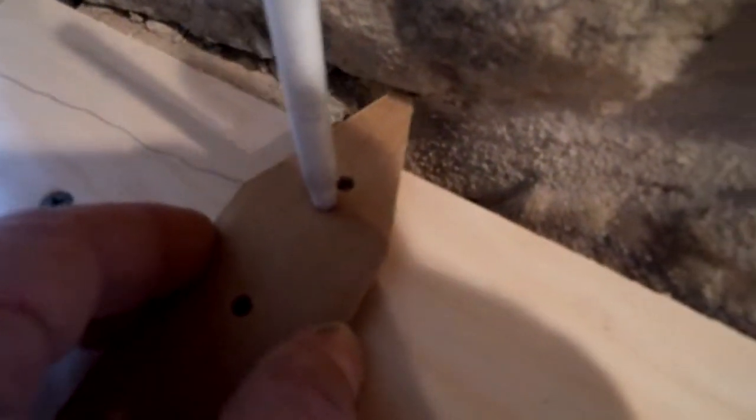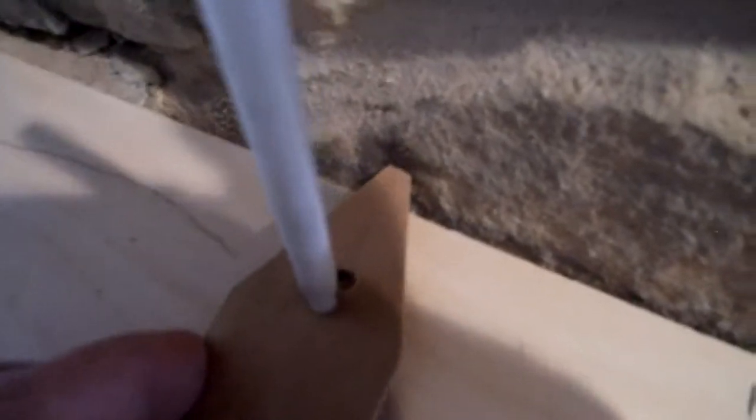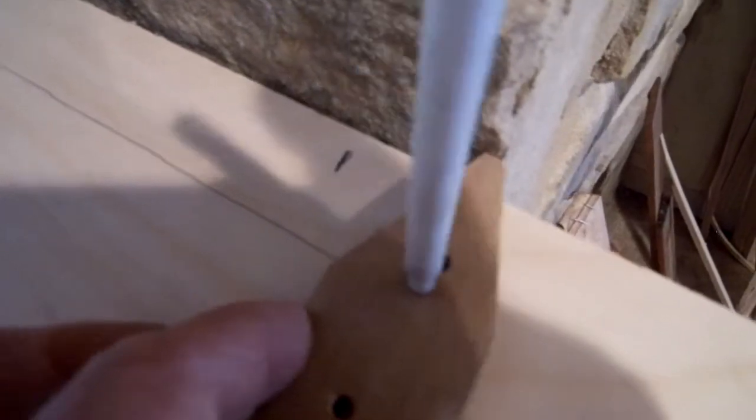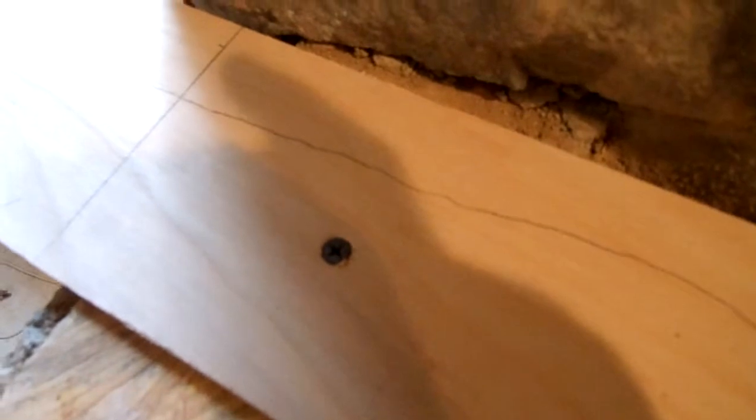I don't think I'm going to go all the way in there — it starts coming out. Now we've got a nice line that we can use to cut the other side of the cherry top.